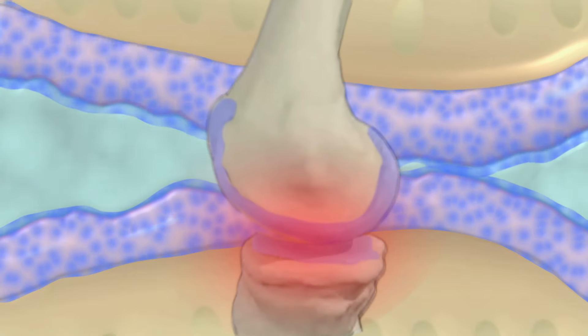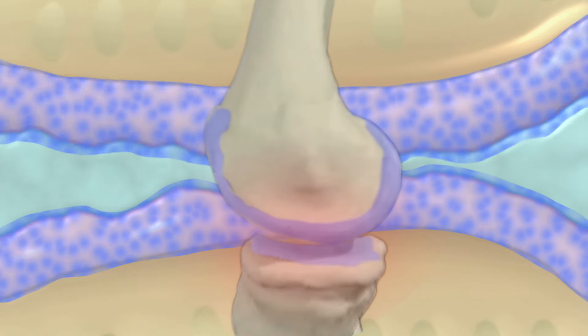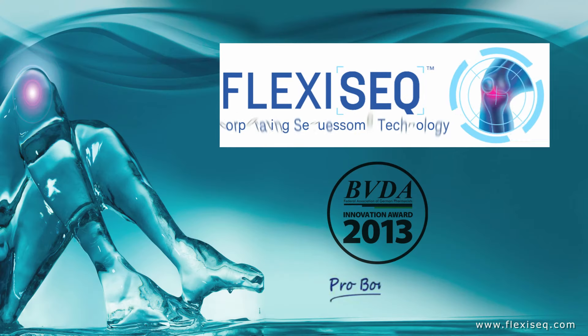Sacrosome vesicles effectively supplement the important lubricating layer of phospholipids otherwise found on healthy cartilage, and restock the levels floating around in the synovial fluid.